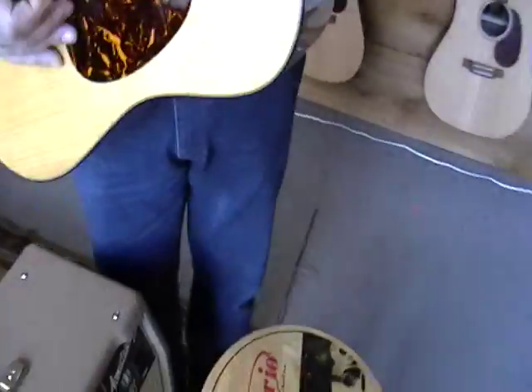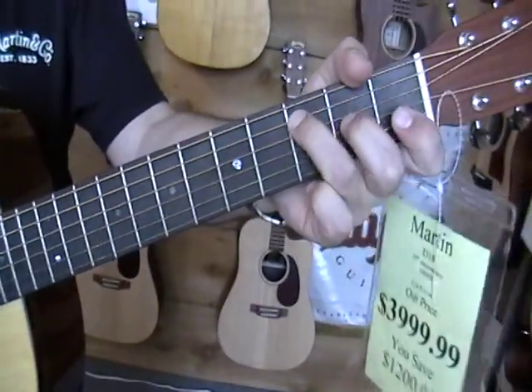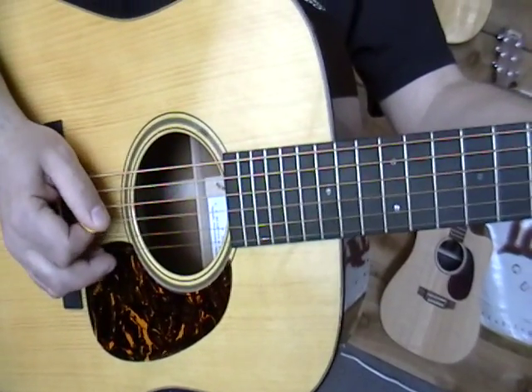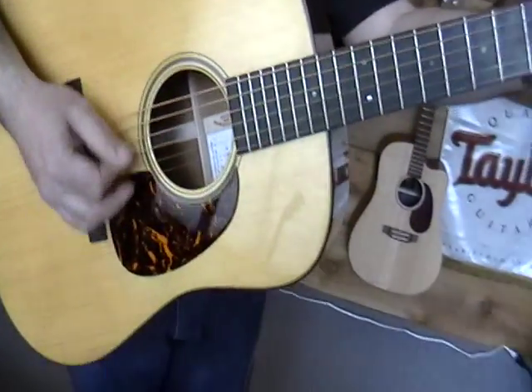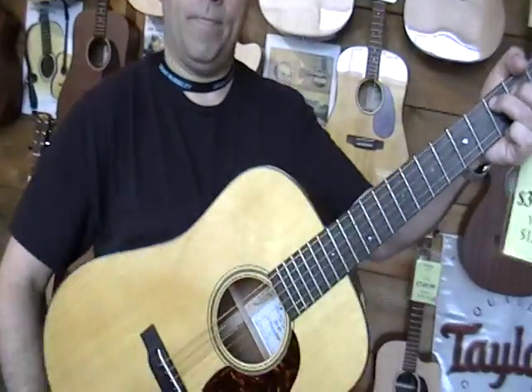Cool, let's hear it. 75th Anniversary D18 — this is awesome.